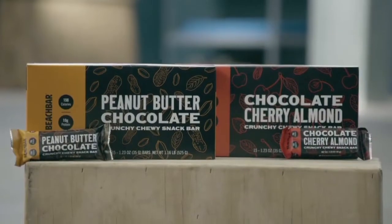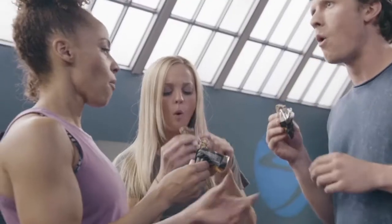Feeling hungry in between meals? Have a beach bar. Seriously, these things are incredible — you get 10 grams of protein and just 150 calories. Lift 4 is all about easy, simple, and doable nutrition that you can fit into your life.